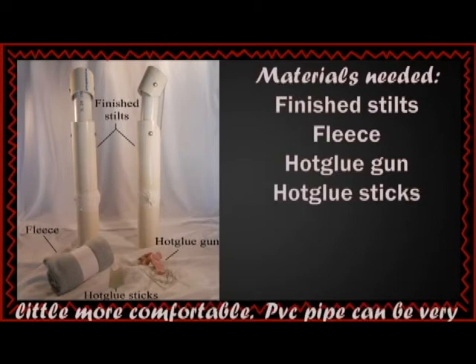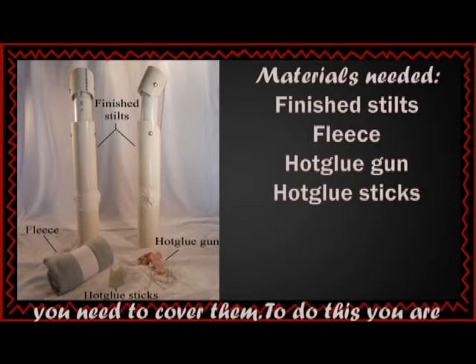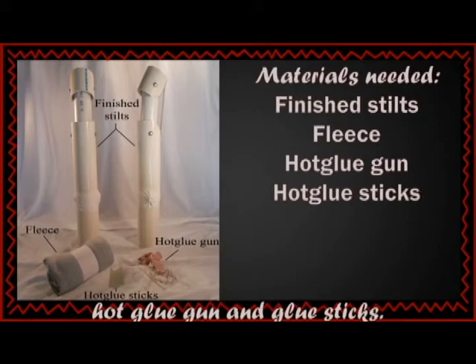Now you are ready to make your stilts a little more comfortable. PVC pipe can be very sharp, so to keep your arms from being cut up, you need to cover them. To do this, you are going to need your stilts, some fleece, and a hot glue gun and glue sticks.